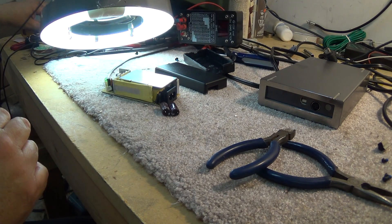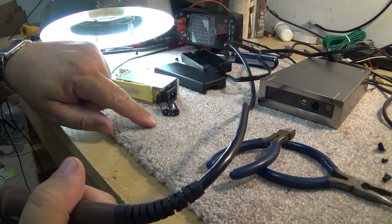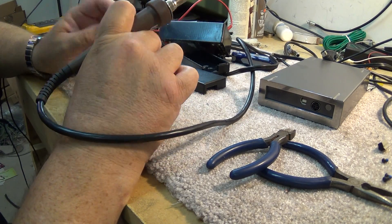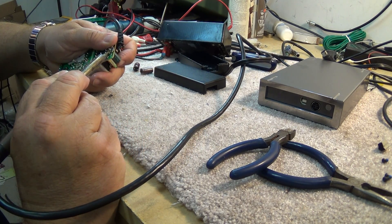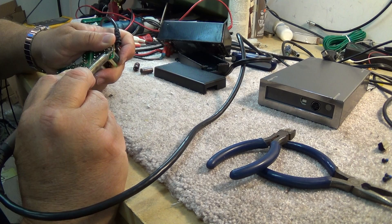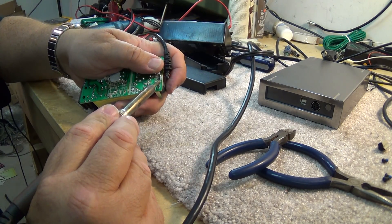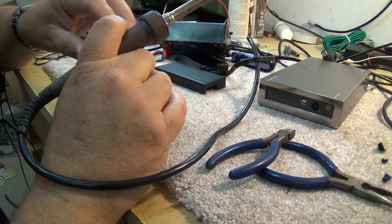Now, I know I can buy these power supplies online for about $30, so they're not very expensive. But my neighbor ordered one online and the replacement they sent had reverse polarity, so he brought it to me and I had to reverse the polarity internally because it wouldn't power up his hard drive. So why go through that hassle? For a couple dollars in parts, you can fix this thing yourself, and it's going to be just as reliable as buying a new one.